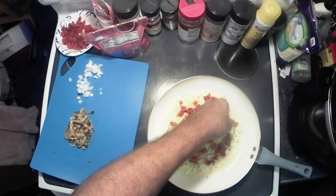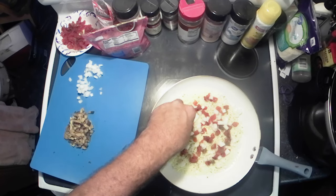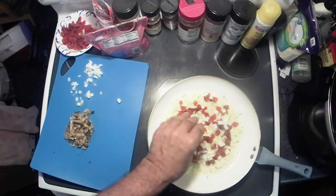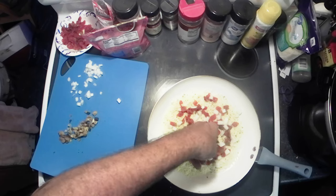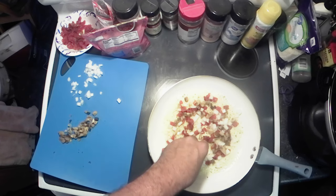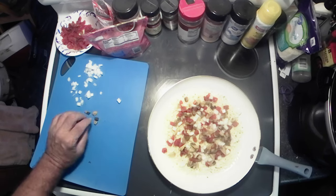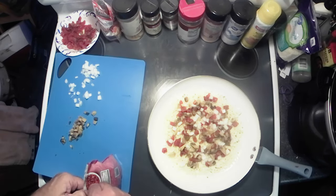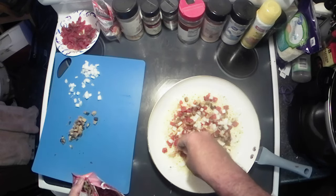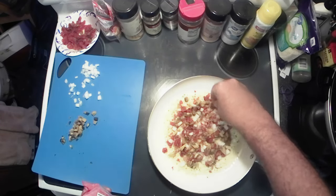Now I've got some chopped white onion to add in. Then I've got some mushroom — sprinkle a little bit of mushroom in there. Now I'm gonna put some bacon in mine because I want bacon.